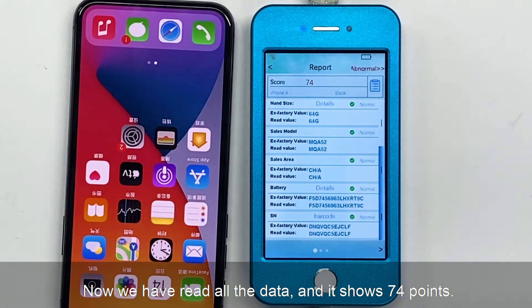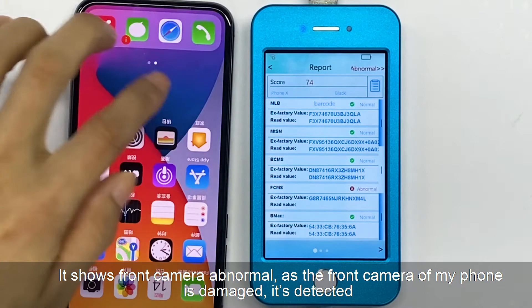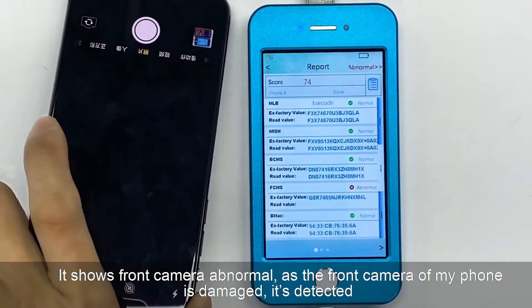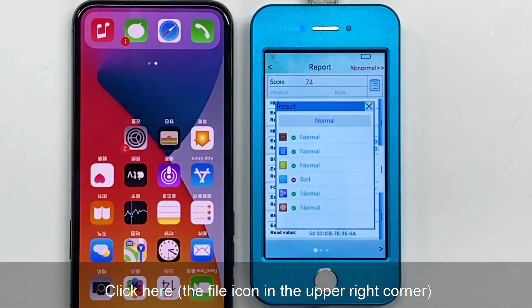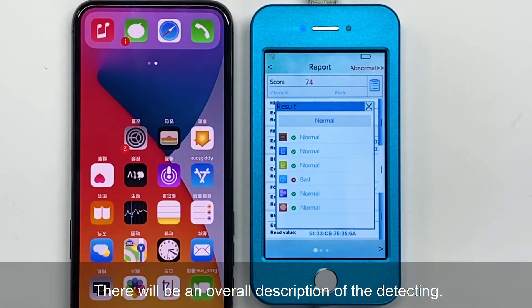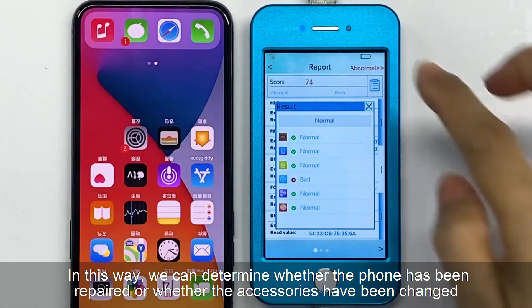Now we have read all the data and it shows 74 points. It shows front camera abnormal — the front camera of this phone is damaged, and it's detected. Click the file icon in the upper right corner. There will be an overall description of the detecting. In this way, we can determine whether the phone has been repaired or whether the accessories have been changed.